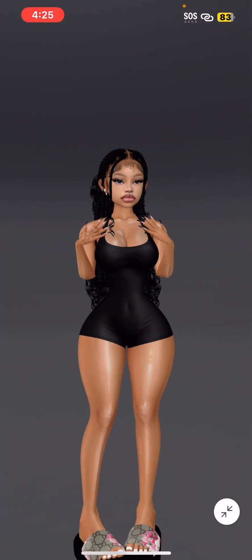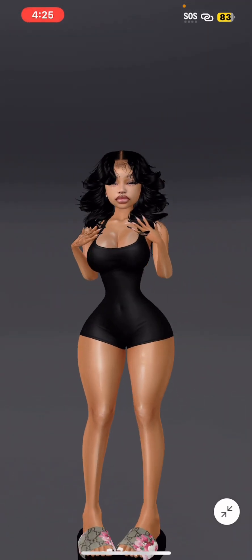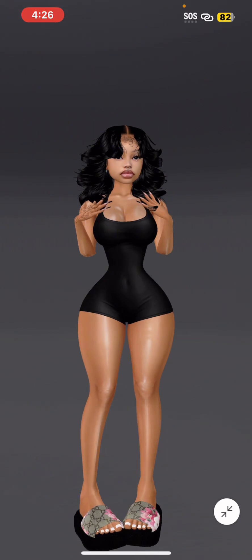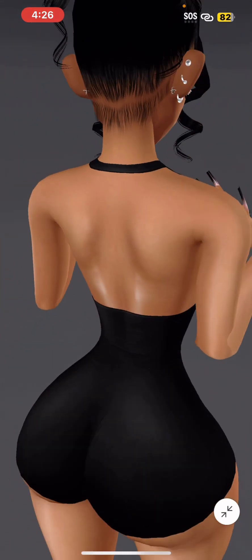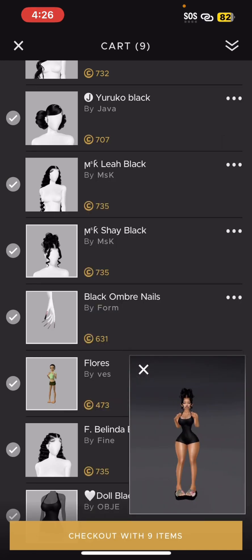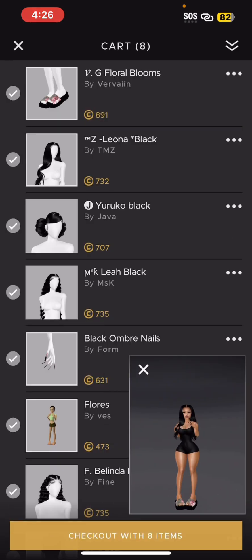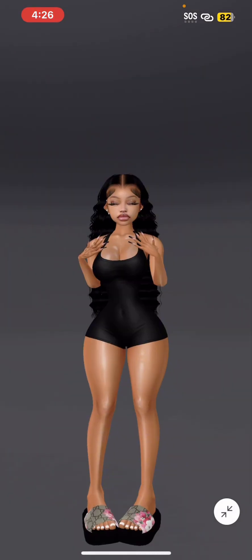Maybe a different face — yeah, maybe a different face with this one. Not my style at all, but I feel like a different avatar could pull it off for sure. This one actually isn't bad — baby hairs, okay, this isn't bad at all. I don't think it goes with this fit though. It looks good to me, I like it, but this one goes with it more. Between both of these I would probably go with this one — to me it just looks better.